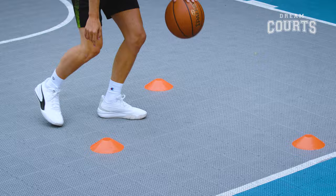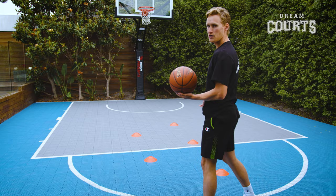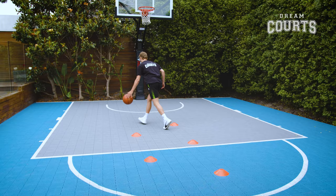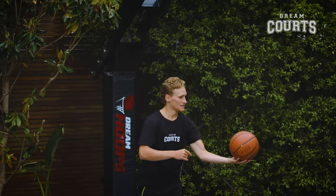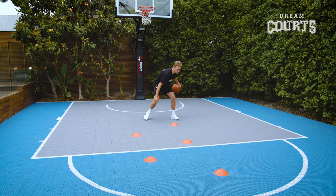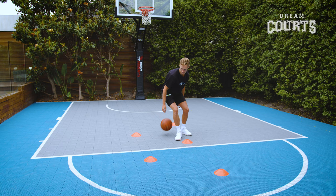Coming back we're going to go between the legs — nice and low, pounding the ball into the ground, just like we've been practicing. On your return we're going to go behind the back weaving through the cones, again going into one of our finishes — lay up at the ring. Now on your way back you're going to combine all three moves: a crossover, between the legs, and behind the back — cross, between, behind. You want to go through that until you've made ten layups.